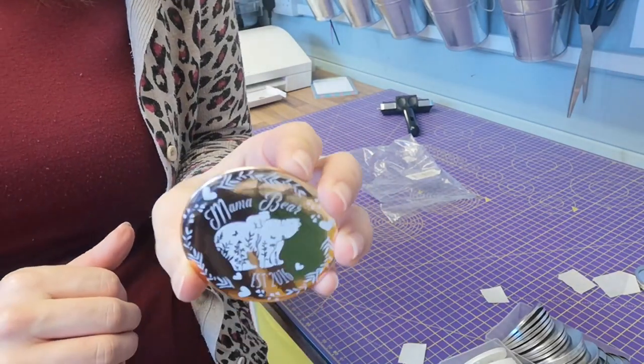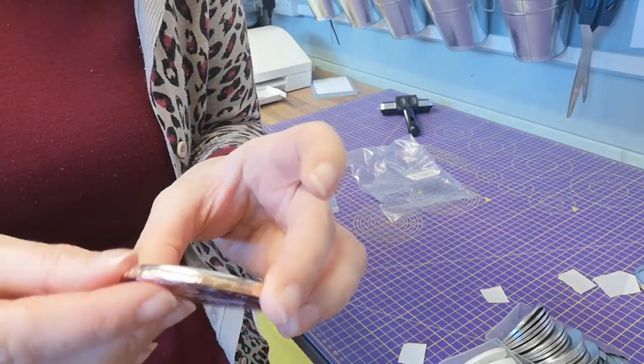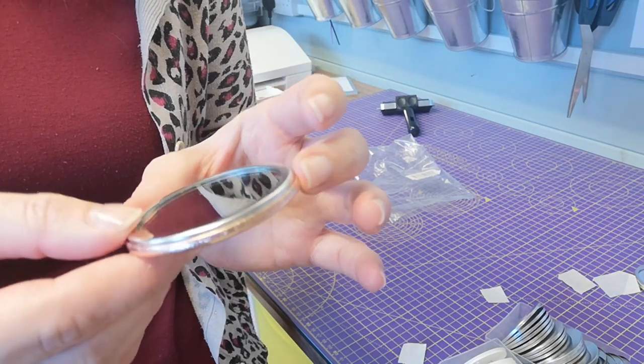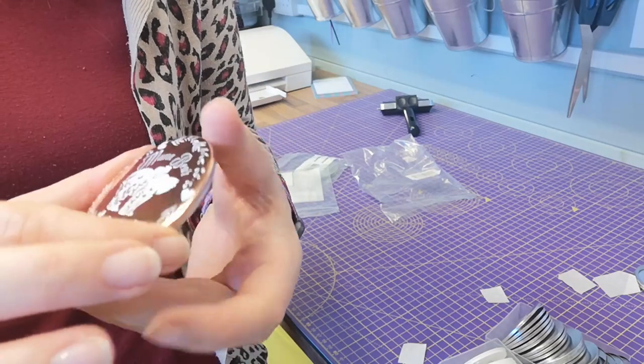It's super shiny. It's turned out really well. And it was just me needing to put more pressure on, because as you can see now that is wonderfully foiled and wonderfully sealed. So let me know — what do you think?